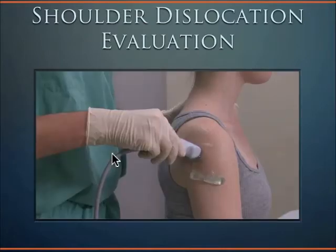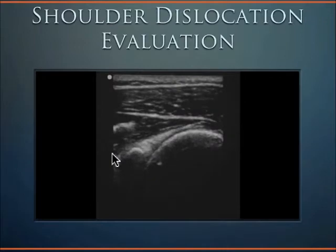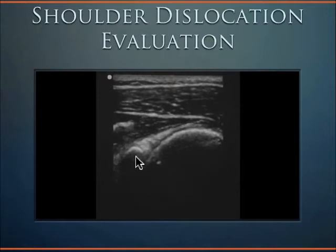This is the bony segment that articulates with the humerus to form the shoulder joint. Keep the probe in a transverse axis at all times, as this will provide the appropriate view. Obtain a nice view of the humeral head and the glenoid on the left — humeral head and glenoid.